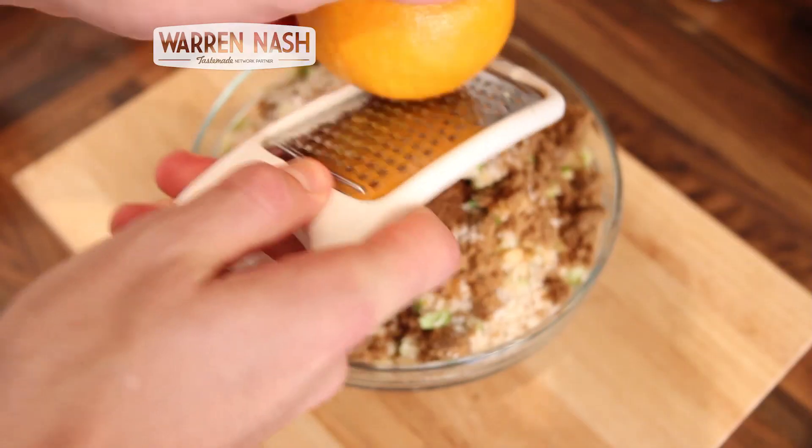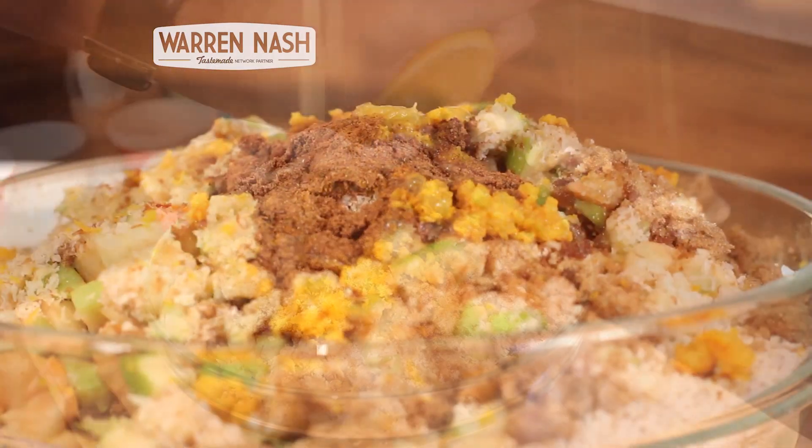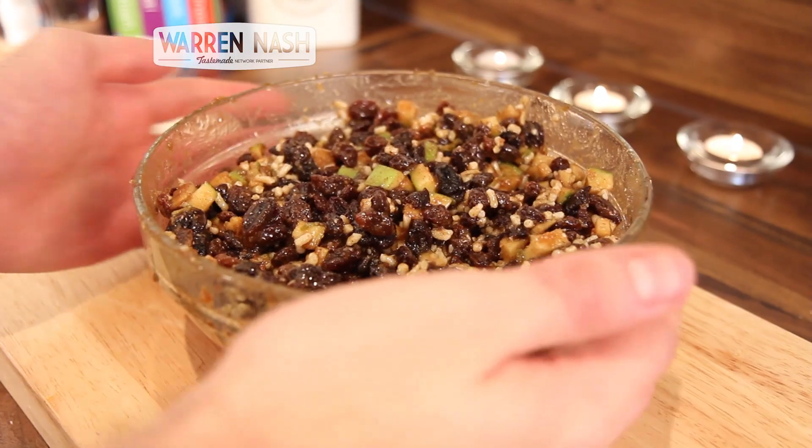Now add 2 teaspoons of mixed spice, half a teaspoon of cinnamon and nutmeg, the zest from 1 orange, the juice from half an orange, and 3 tablespoons of brandy.